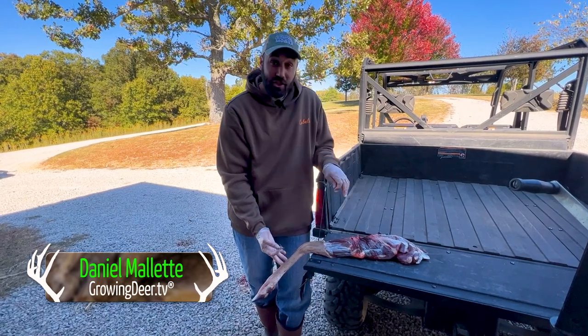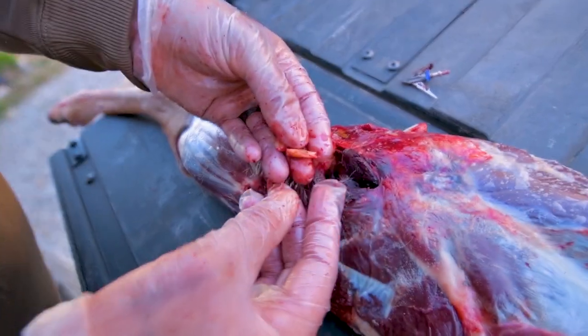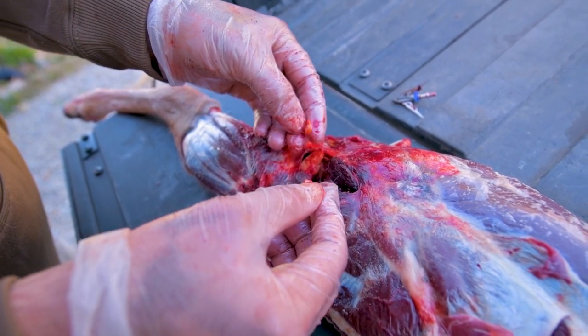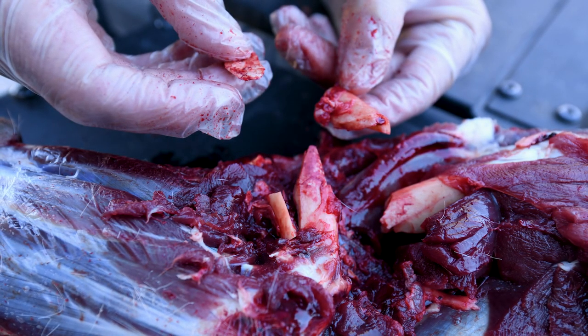When we took the leg off, I dug around in there and there are chunks of bone here. This bone is completely cut through and is free.